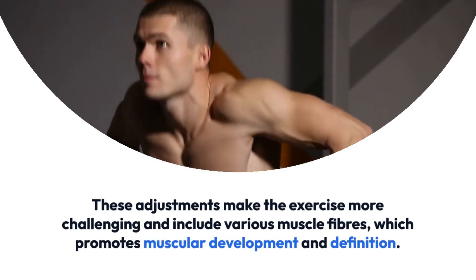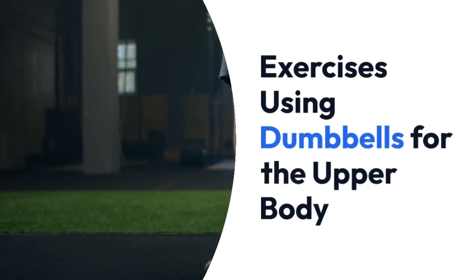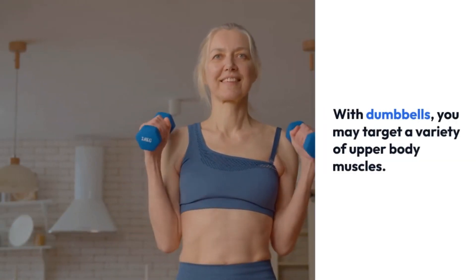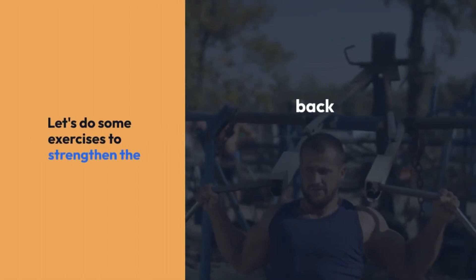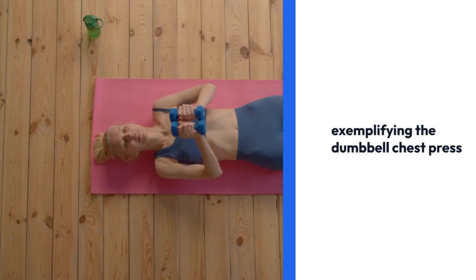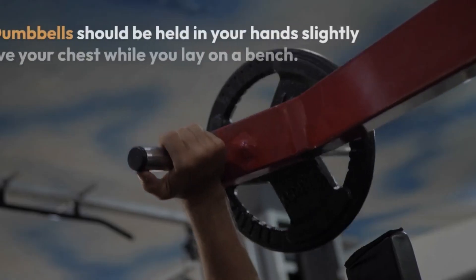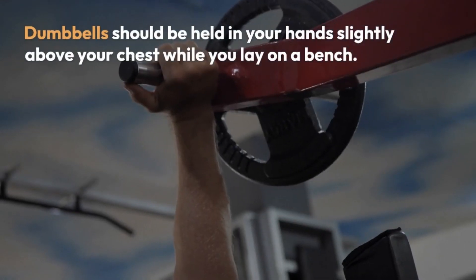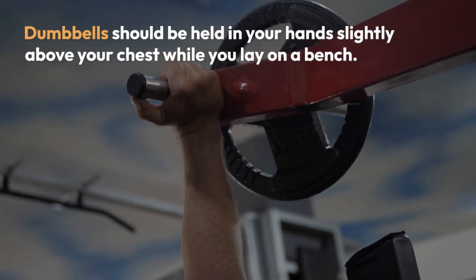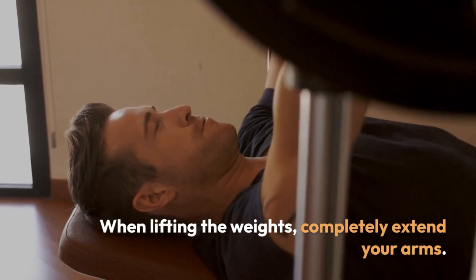With dumbbells, you may target a variety of upper body muscles. Let's do some exercises to strengthen the back, shoulders, and chest. For the dumbbell chest press, hold dumbbells in your hands slightly above your chest while you lay on a bench. When lifting the weights, completely extend your arms, then use controlled motions to lower the dumbbells back to the starting position.